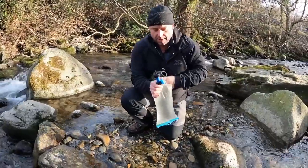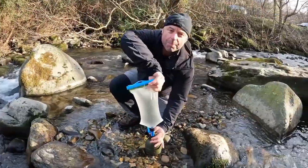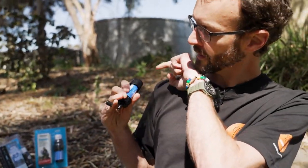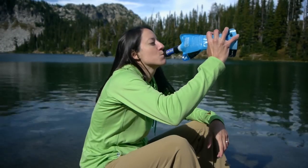Throughout its lifespan, the Sawyer Mini can filter up to 100,000 gallons of water, making it an excellent long-term investment. Moreover, the Sawyer Mini is extremely portable, weighing only 2 ounces and measuring about 5 inches in length. It can slip in your pocket or bag with ease.